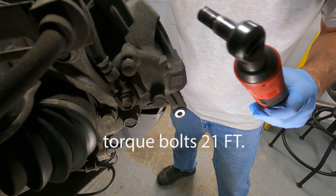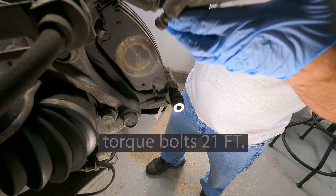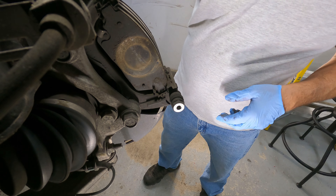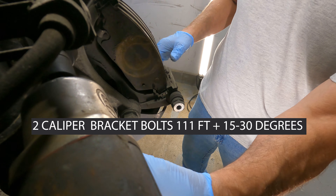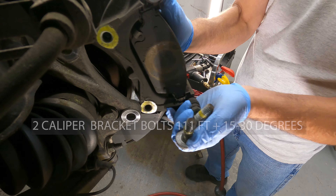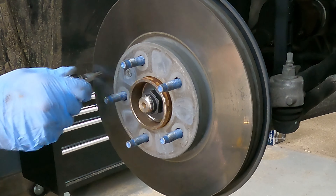We'll get rid of our brake caliper. The caliper mount has 22mm ones on it. Now we've got a T30.